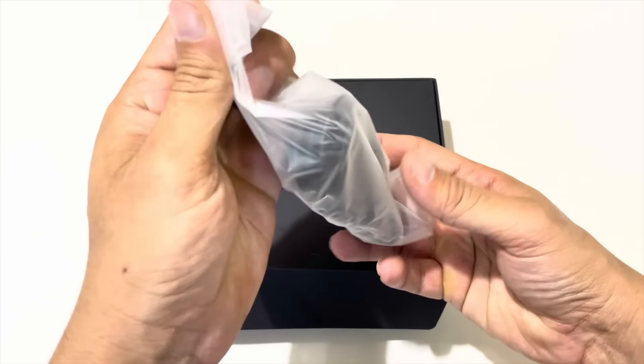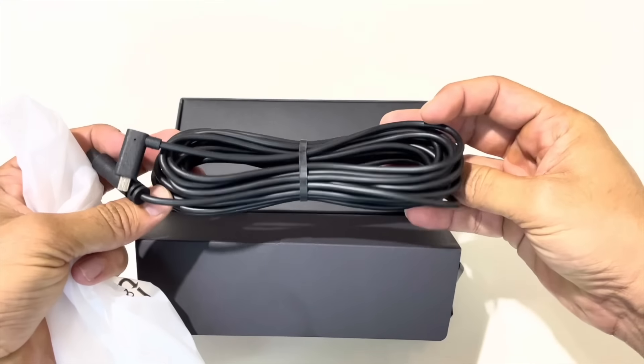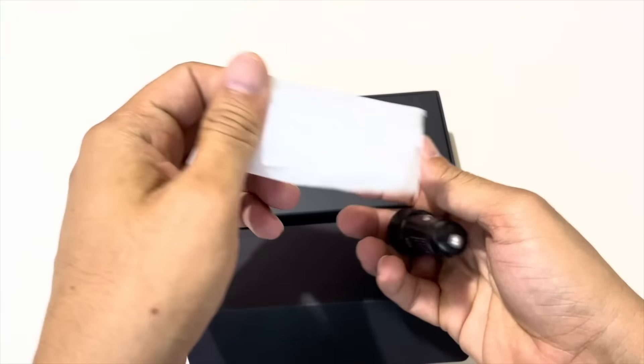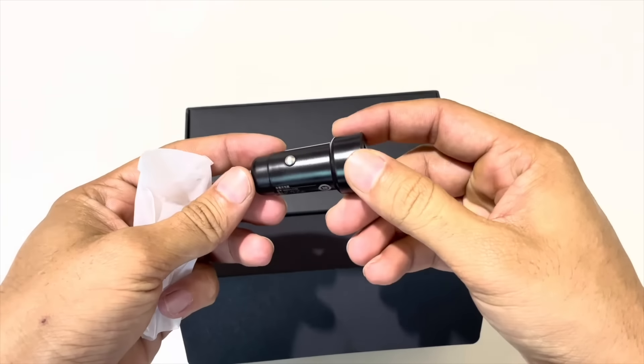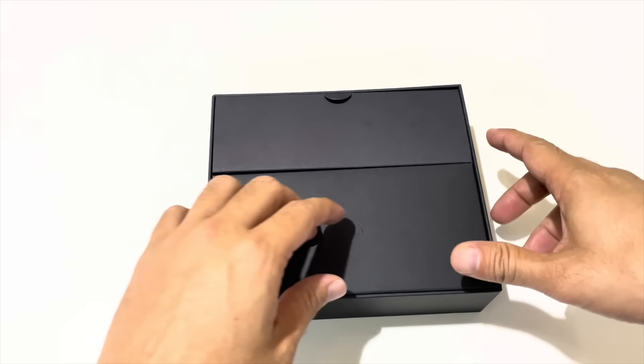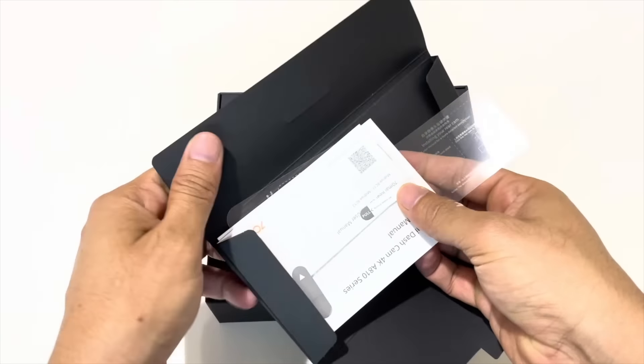This power cable is for the front camera and it supports Type-C. This is a rear camera cable which will be connected to the front camera. This is a mount for the front camera. This is a 12V adapter which has two ports, so one port can be used while the other remains free.